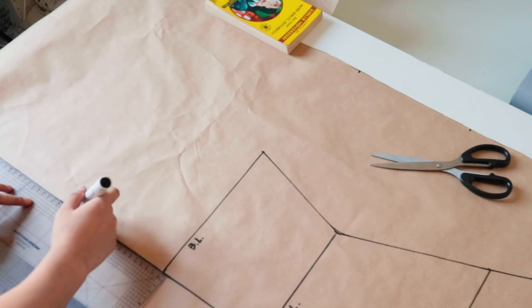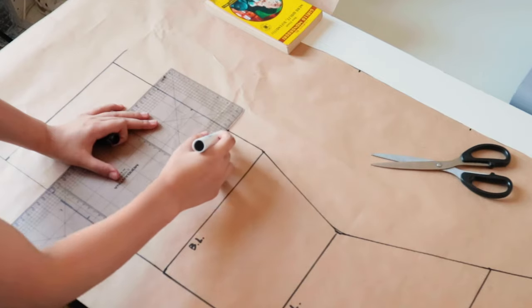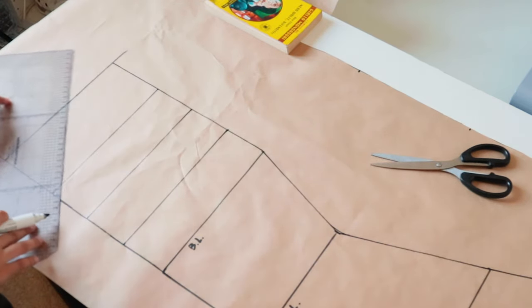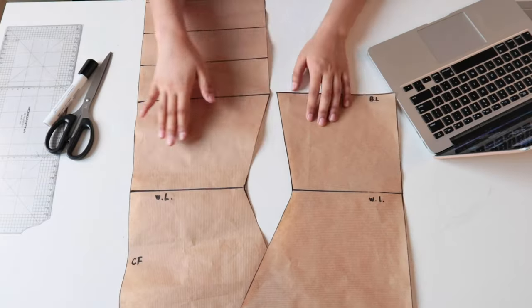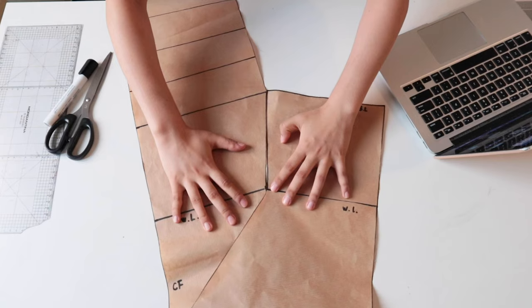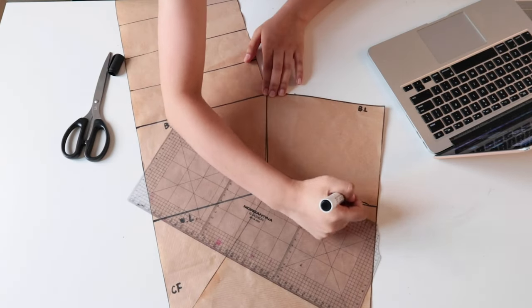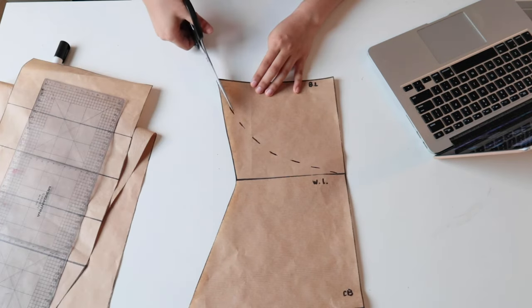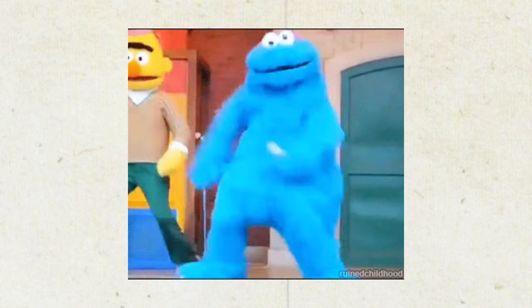I extend the center front line and draw a rectangle on it, dividing the rectangle into four parts for the four pleats — the last part being a little wider since it will also be used as the front facing. Then I cut out both the front and back patterns, put them together along the side seams, draw a curved line on the back pattern to connect to the front, and cut off the excess paper.